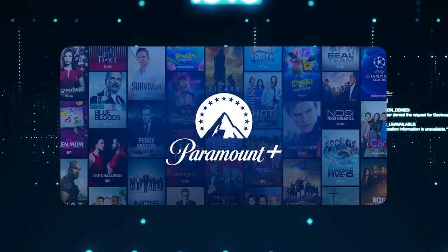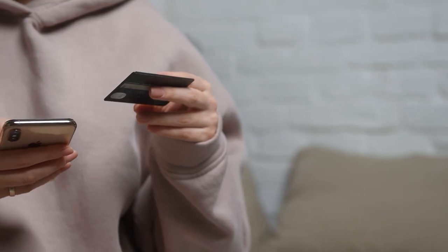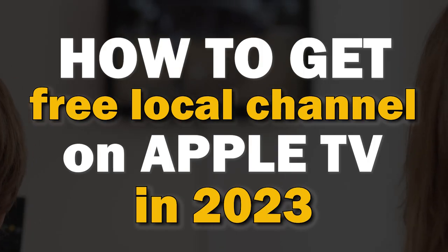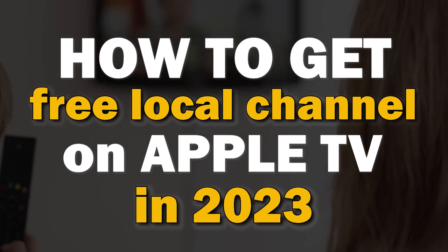With the high cost of cable TV and companies like Hulu, Paramount Plus, Sling TV, and other networks all creating paid streaming apps for their content, it can be really hard to find free local channels. In today's tech video, I'm going to show you how to get free local channels on your Apple TV.